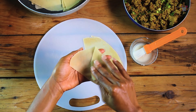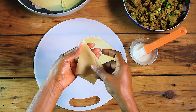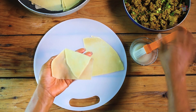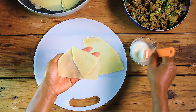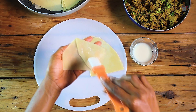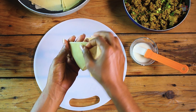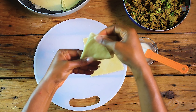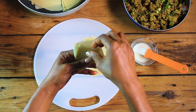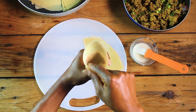Now just fold the sheet. Once you've gotten the perfect fold, you mix the slurry and seal. Now open up the pockets and fill with your filling.